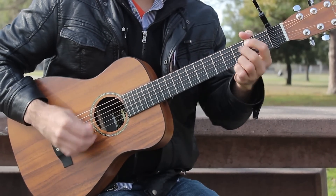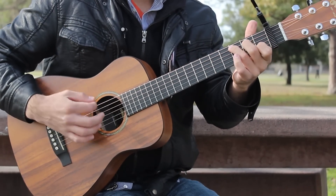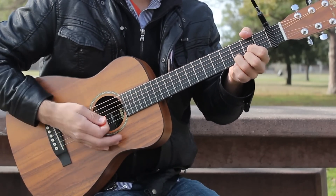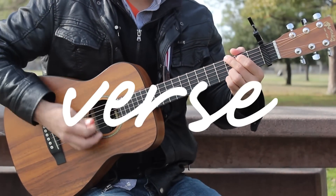Alright, there are the chords: G, B minor 7, E minor 7, and E minor, C, A minor, D sus 4, and D. Now we can move on to the verse chord progression. The verse is going to go like this.